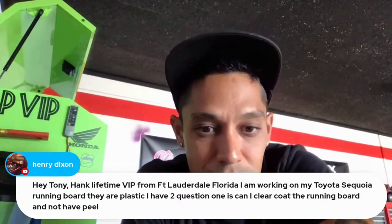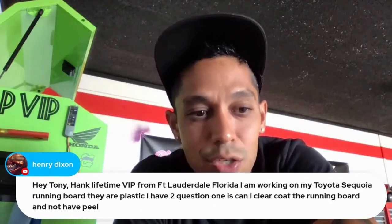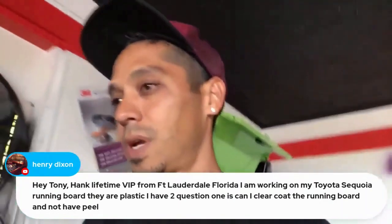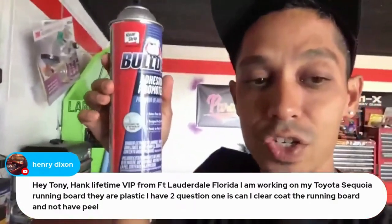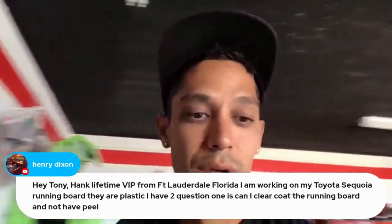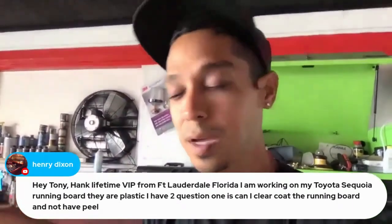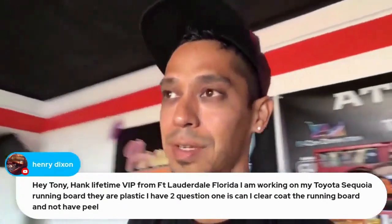For the Toyota Sequoia running boards — you want to clear coat raw plastic without it peeling. I've never done that specifically, but I would wax and grease it, make it super clean, spray a very light coat of adhesion promoter, then clear coat. But ideally I'd sand it with 400 grit wet, 2K filler prime to get rid of the texture, wet sand it smooth, then put base coat clear coat on it.